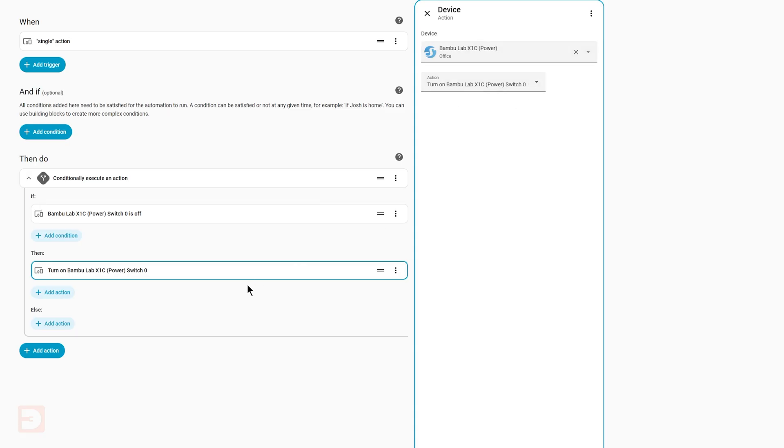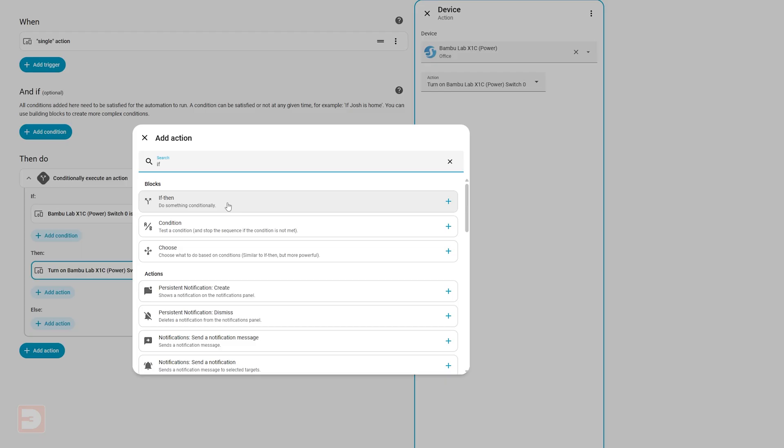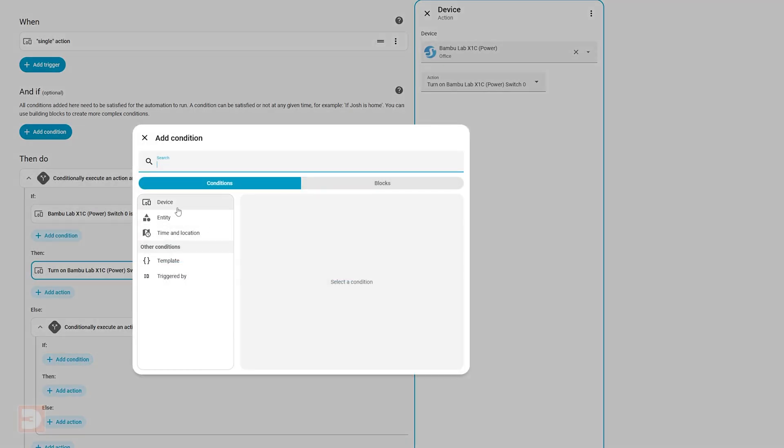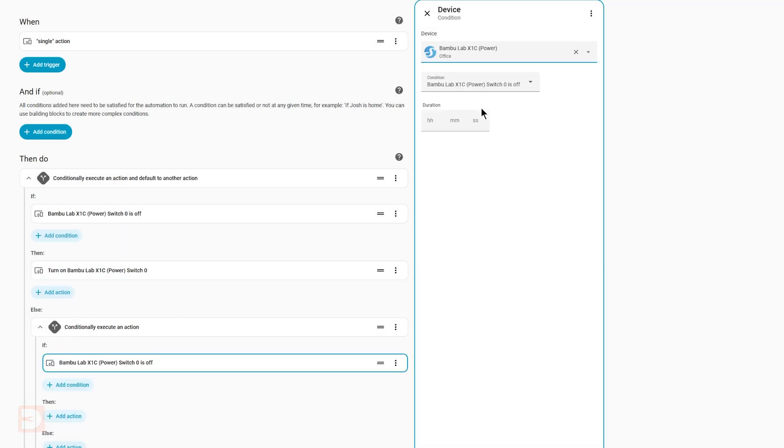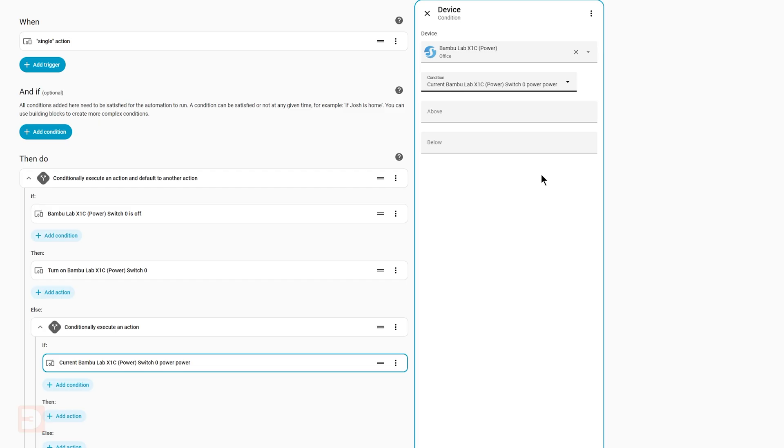Now in the Else section — this is what will happen if you click the button but the Smart Plug was already on — click Add Action and add another If Then Conditional. Under the new If, add a condition, select Device, and then select your Smart Plug. Under Condition, select Current Power. The exact wording may vary depending on your brand and model of Smart Plug, but you want whatever refers to the current power draw. For Above, enter the number you recorded earlier for your printer being idle, with a slight safety buffer added. For this X1C it was 30, so I've set it to 40. You could set this to 60 or 70 which would only prevent power off during an active print, but we'll leave it at 40 for now.